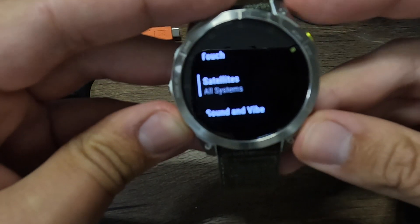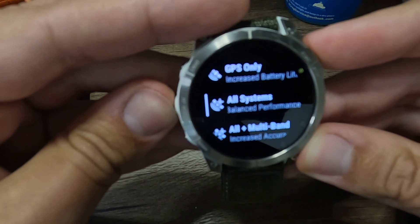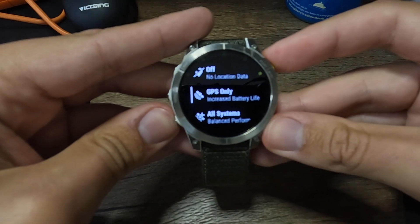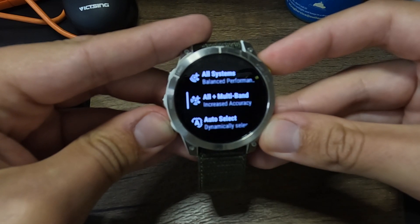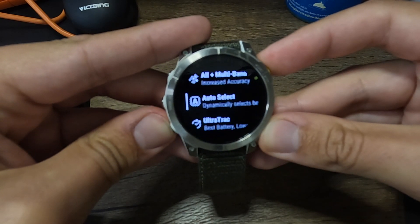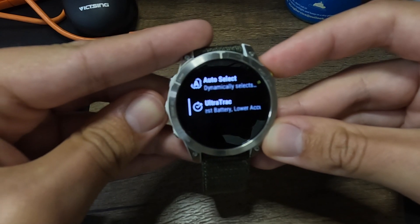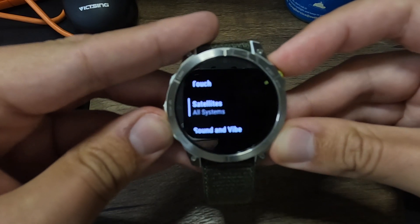You also get additional GPS and satellite power with the sapphire version because you have access to dual-band or multi-band GPS. I do think it's well worth the hundred dollars extra to get the sapphire version, if even just for the memory and the satellite options. One point of criticism: the stainless steel version should come with dual-band GPS as well — it's an expensive watch and you should get that multi-band GPS.